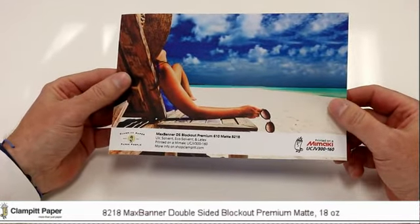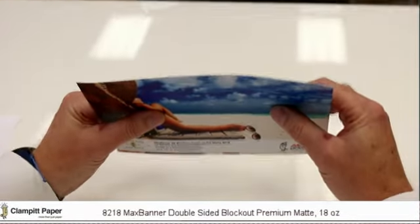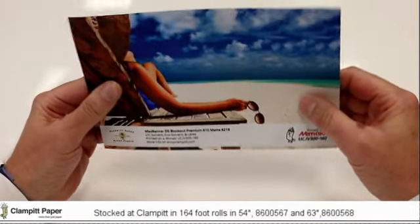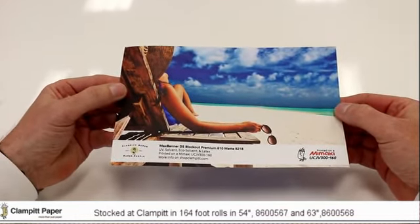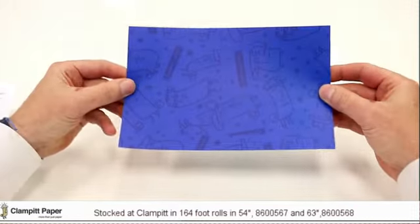It's two PVCs basically married to an opacifying layer in between to give it opacity. It's encapsulated in there, and it's extremely smooth PVC on either side, so as you can see, it has a very smooth print surface and great print quality.